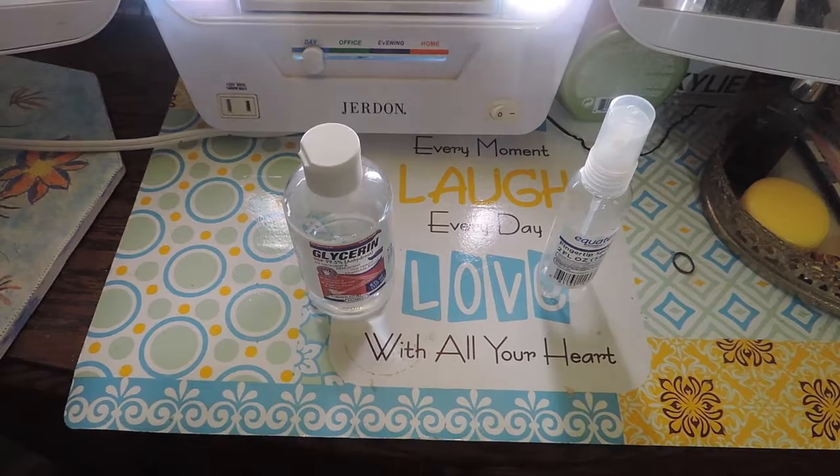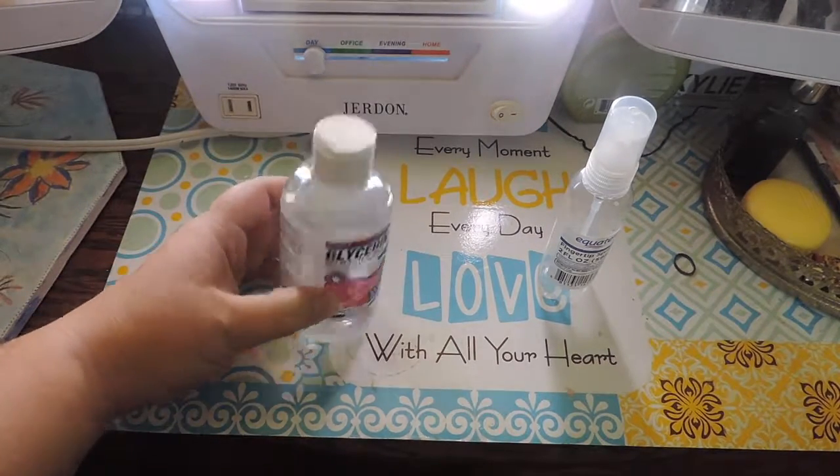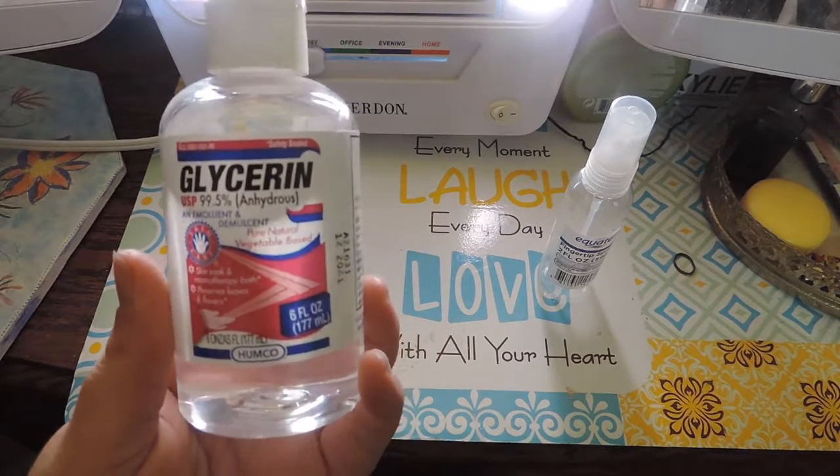Hey guys, welcome back to my channel! Today we're going to be doing something really simple — it is a DIY setting spray. All you're going to need is glycerin, it looks like this, and you can get it from Walmart for about five dollars.